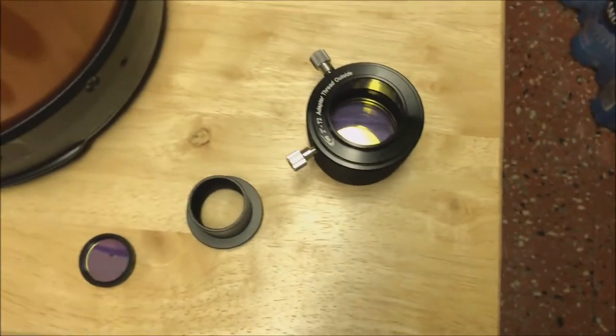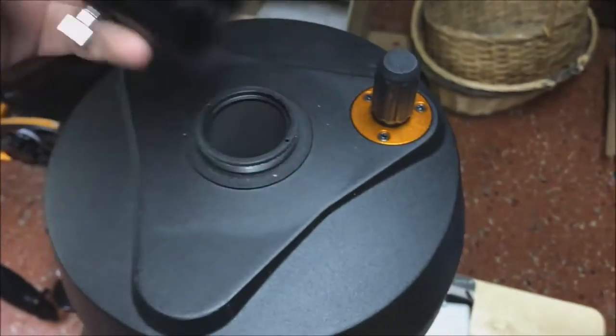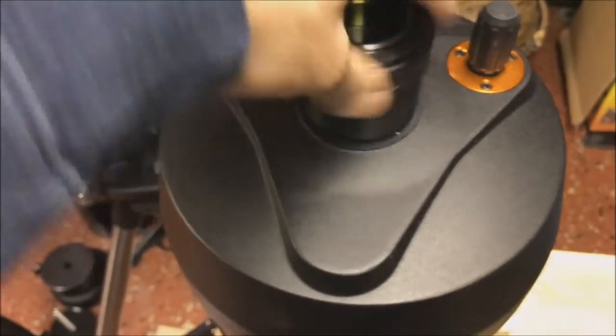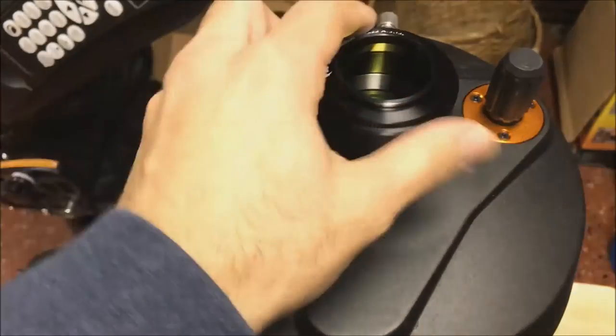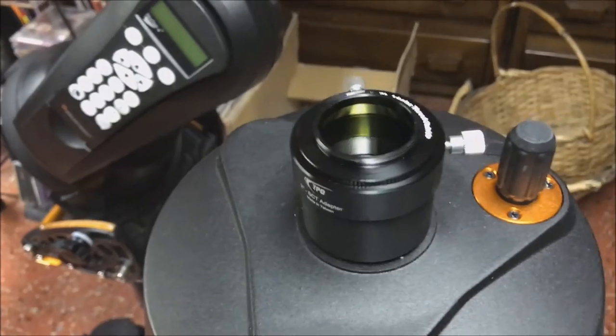Now that I've got that ready, I'm going to take the visual back off of the Schmidt Cassegrain. Let's put on this adapter — you can screw that right on. It would take a lot more turns, I'll spare you that. But now you've got your 2-inch filter attached.